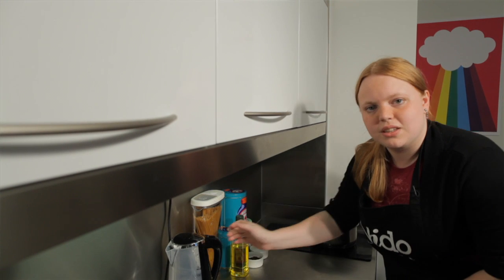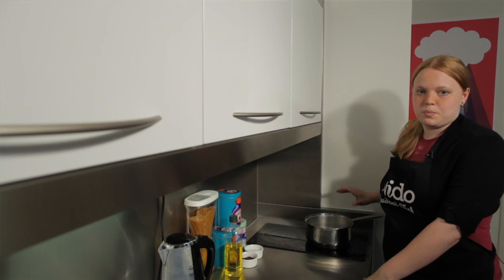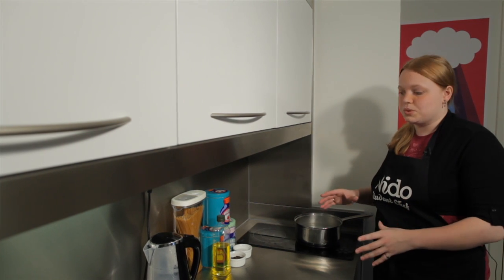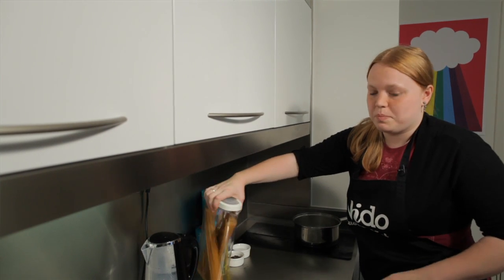Lots of people like to cook pasta but not very many people know how to cook it properly. It's such an easy thing to do, and if you just follow a few simple rules then you can have perfect pasta.